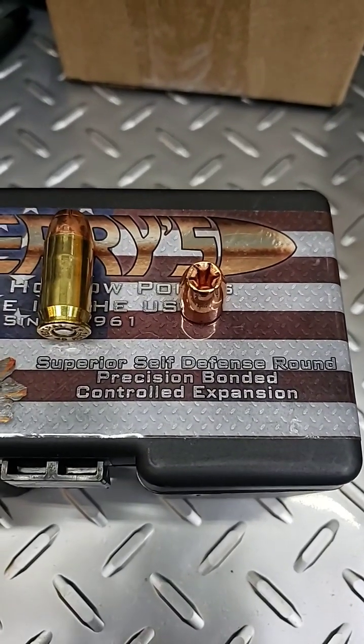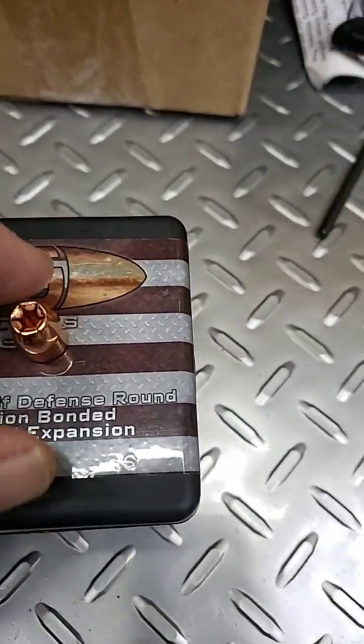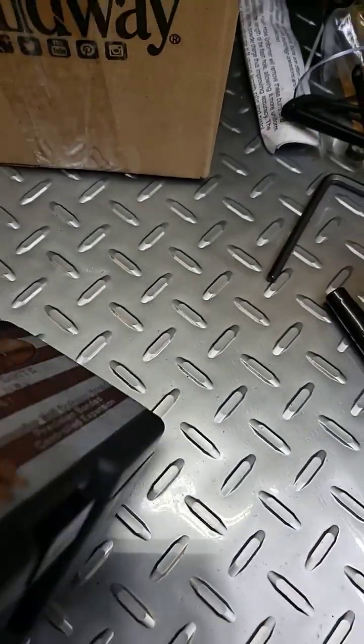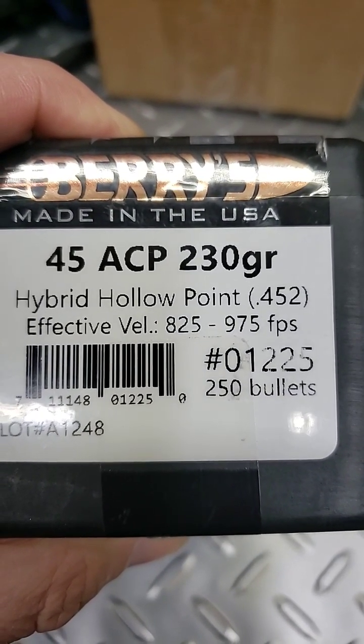All right, we'll expand. I'm going to try this out. It's a Barry's plated bullet, but this one is a self-defense round, precision bonded. I don't know, we'll give it a shot. It got loaded in .45 ACP. It says it's good to .825 to .975. So let's go find out.